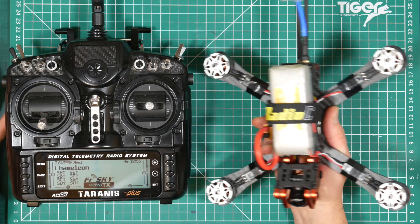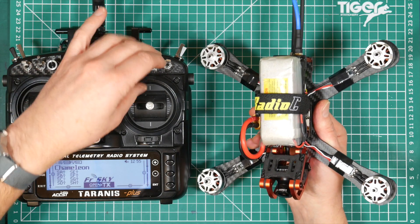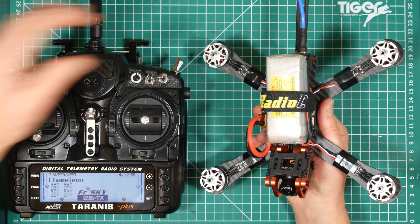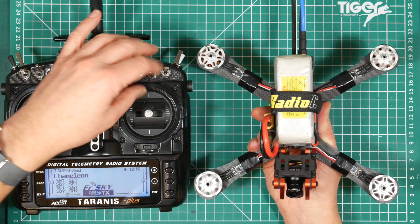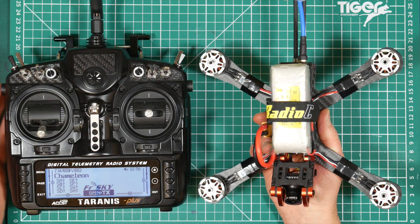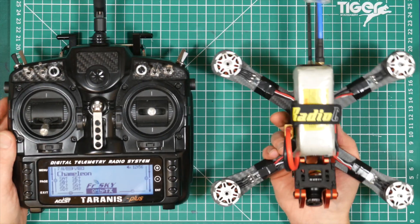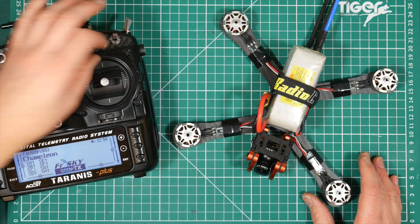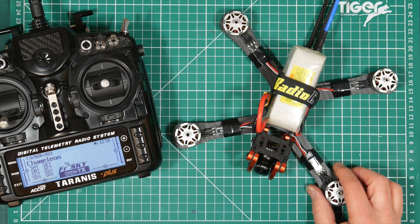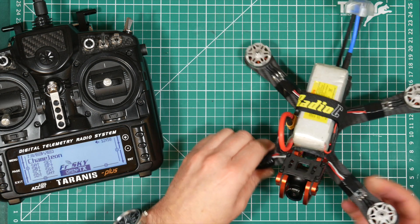Number two: your quad is stuck up a tree. We've all done it. A quick way to get it back is to arm the quad and blip the throttle a few times. With any luck it'll jump out of the branches it's caught in and you won't have to start climbing. If small angle is set, the quad won't arm unless it's pretty flat and level, and that's unlikely after a crash. Number three: if your quad has crashed in some long grass and you can't see it or hear the buzzer, just arm the quad and blip the throttle. With some props on it's likely to kick up some grass so you can see it and probably hear it. If it's inverted you can't do that when small angle is set.